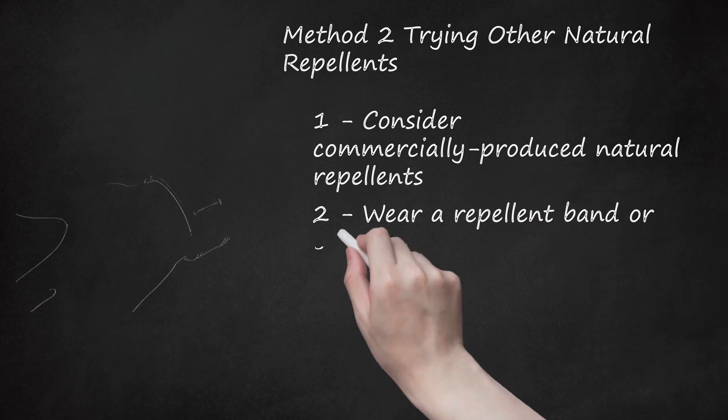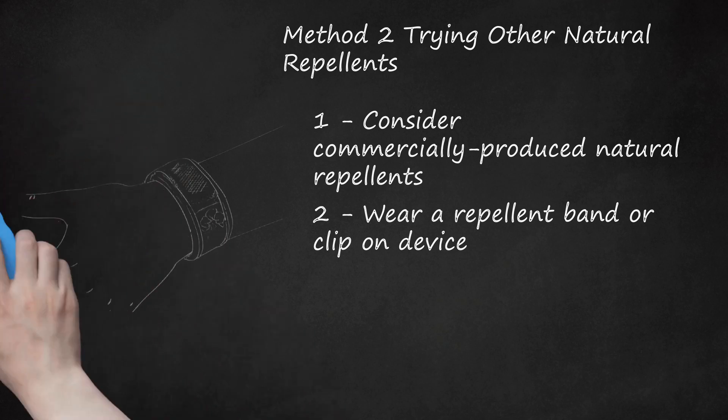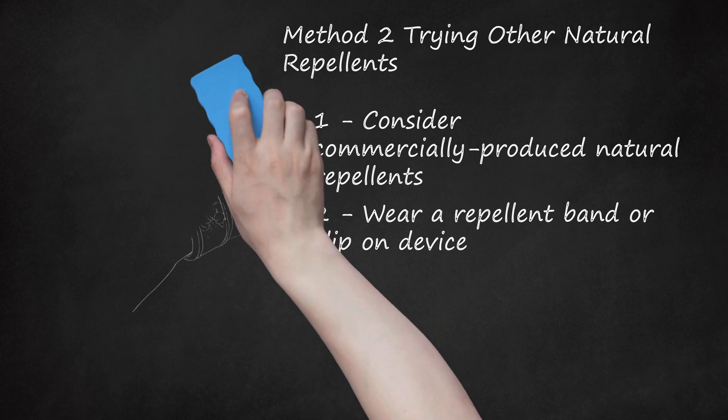Step 2: Wear a Repellent Band or Clip-On Device. Recent studies have shown that using a plastic bracelet or clip-on device that diffuses natural insect repellents is effective at keeping bugs from attacking you. Wristbands allow you to wear a repellent at all times and provide protection within a radius of a foot or two. Clip-on devices will either attach to a belt or even a chair if you prefer to not have it on you. Buy wristbands and devices at pharmacies, large retailers, and health food stores.